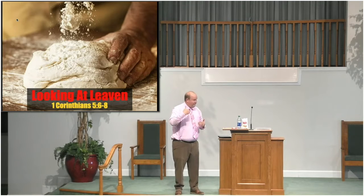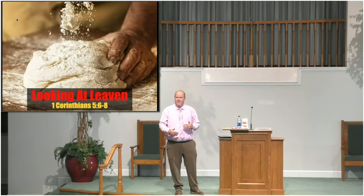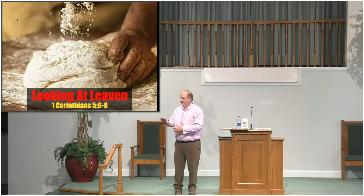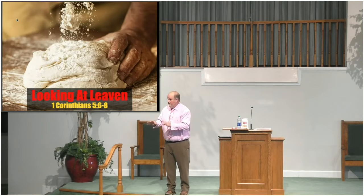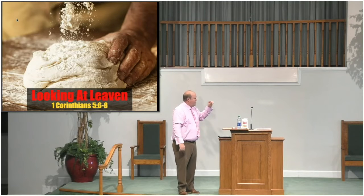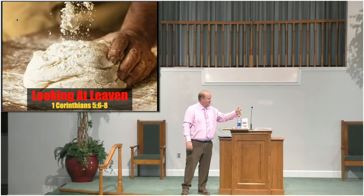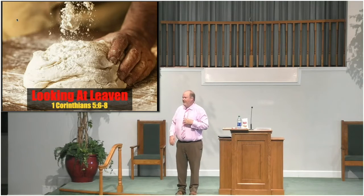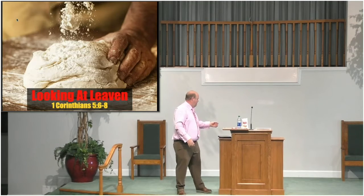The concept we're learning — and you see it about eight times in the New Testament where leaven is discussed — is the way in which to make bread. And of course we're going back to Deuteronomy 16 and also to Exodus, looking at those as we talk about the concept of what bread means. But just from a very basic standpoint, bread is made of flour, salt, and water. When you put those together and cook it, you come up with what's called unleavened bread.